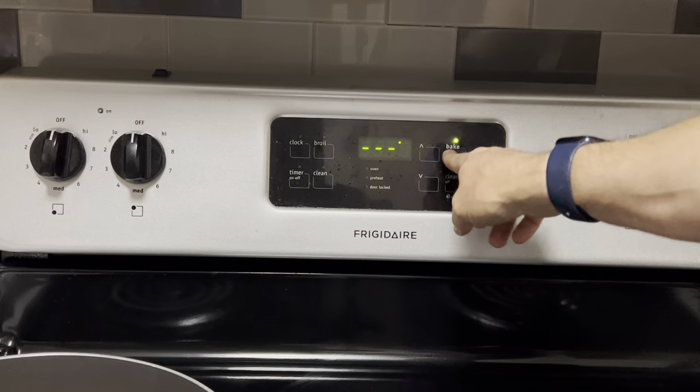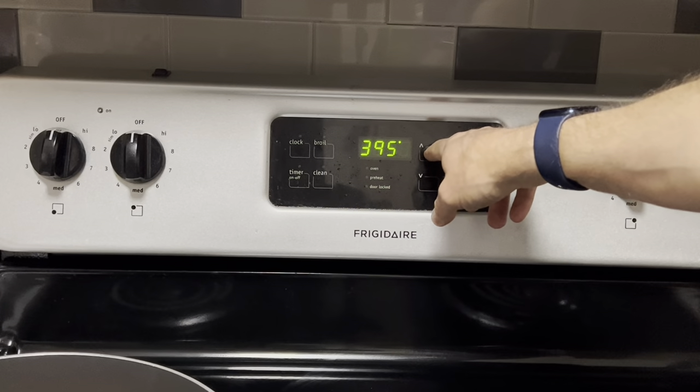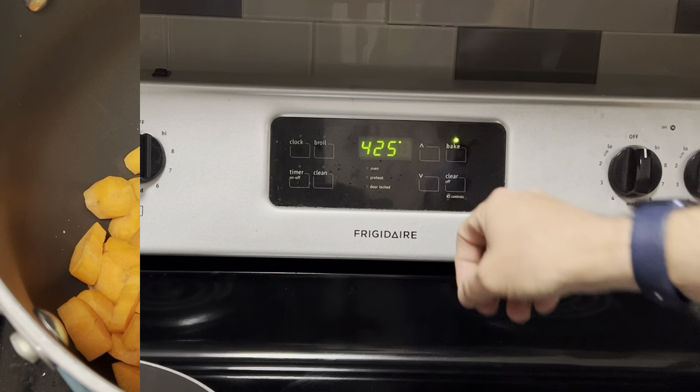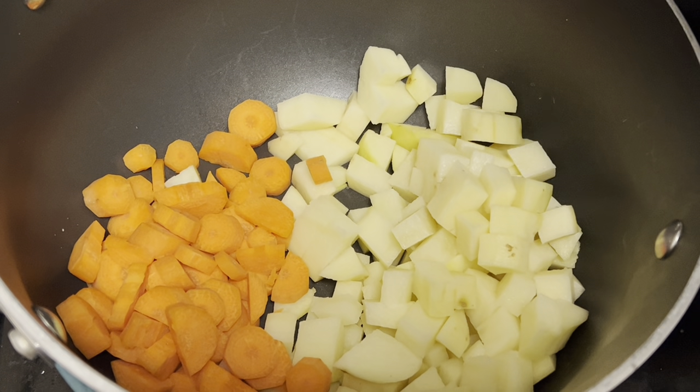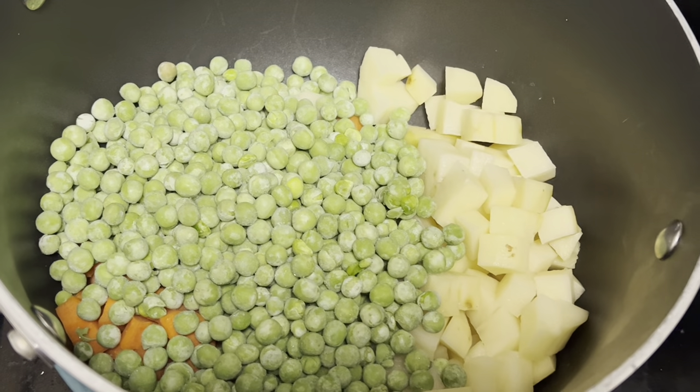Alright gang, you're going to start by preheating the oven to 425 degrees. Next, you're going to take one large potato that you've peeled and diced and two large carrots that you've peeled and diced, and you're going to add them to a pot. Then add one 12-ounce bag of frozen peas.